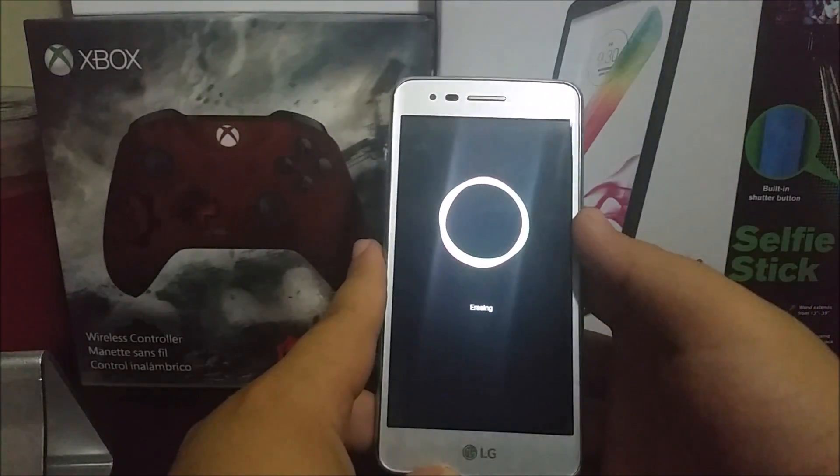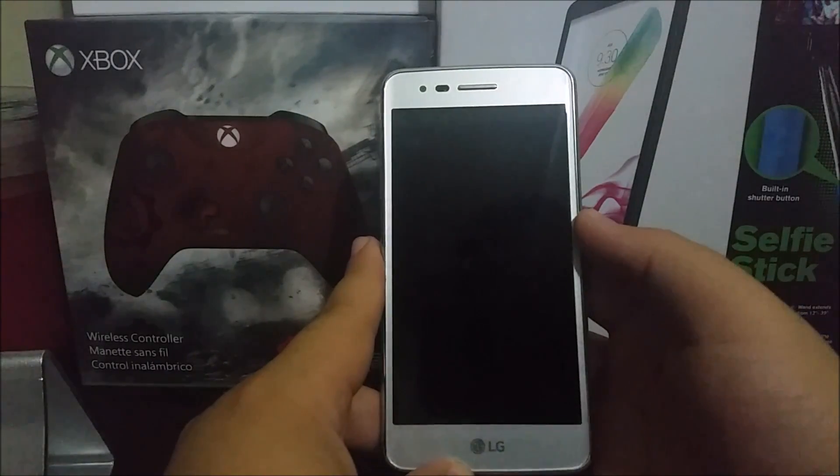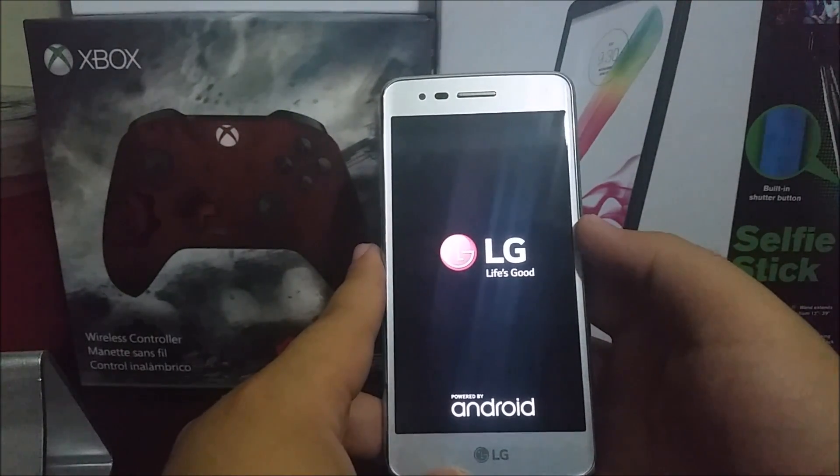As you can see, the phone is now performing a factory data reset.